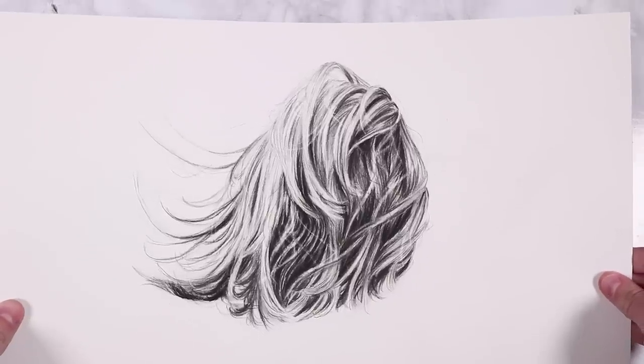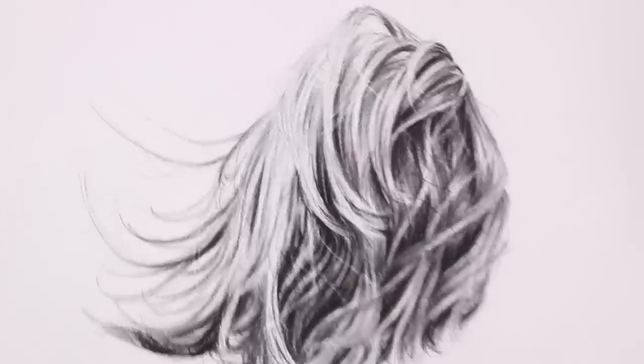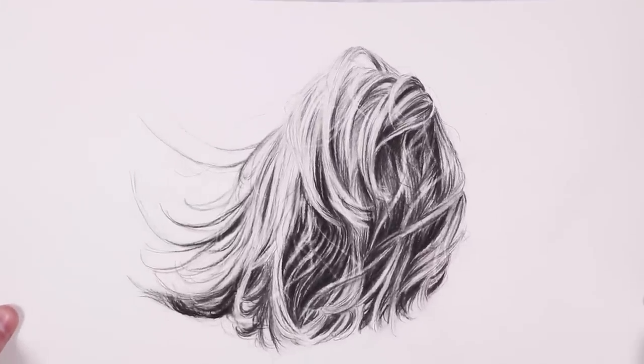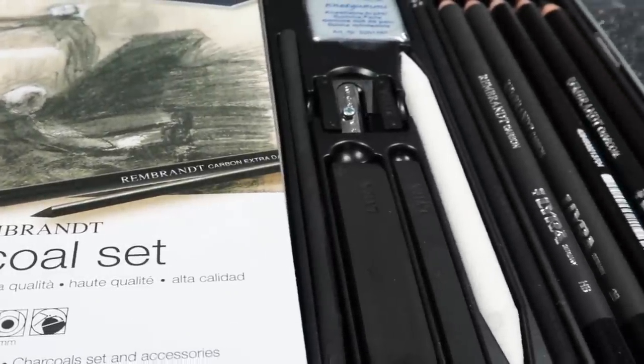Welcome back to another tutorial. In this one I'm going to be going through how to draw hair, and I'm going to be using charcoal, but you can use graphite as well if you want. I'm going to go through my step-by-step process for how I draw realistic hair.